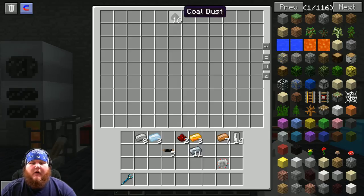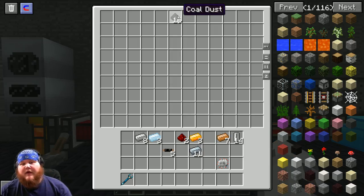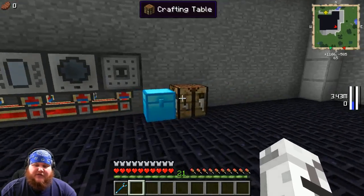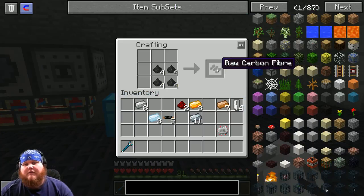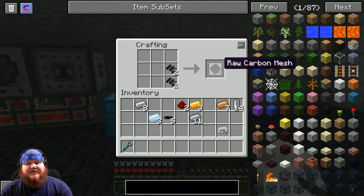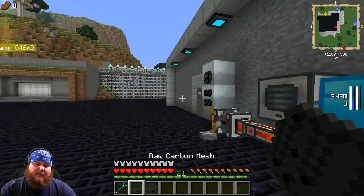Remember we pulverized coal earlier — that gave us coal dust. Grab that coal dust, take it to your crafting table, and put it in this formation to get four pieces of raw carbon fiber. Once you have those, put them back in your crafting table and that gives you two pieces of raw carbon mesh.